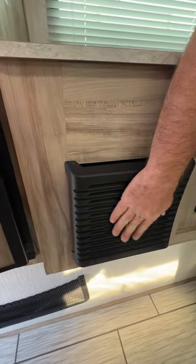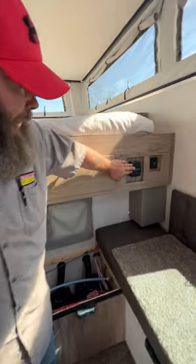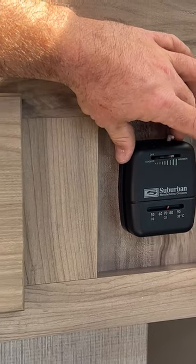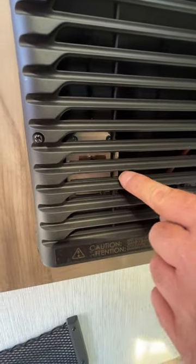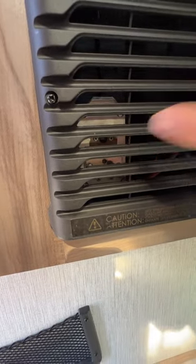Next we've got the furnace — this is single ducted and comes out right here. It's controlled from your thermostat on the left side. You'll hear a click and it fires up, but it probably won't come on if the propane isn't on at this time. If you're unsure whether it's lit, there's a small window right there and you'll be able to see the flame through that window.